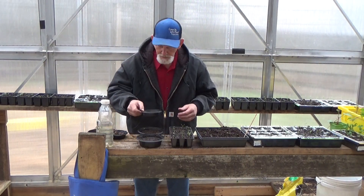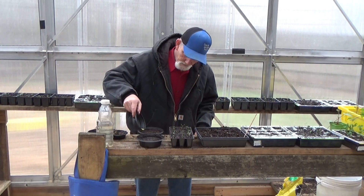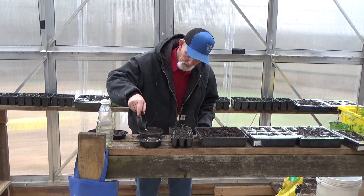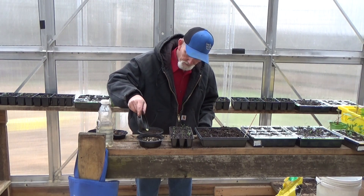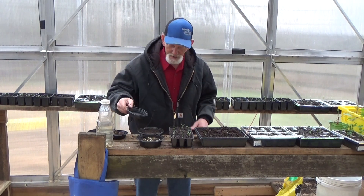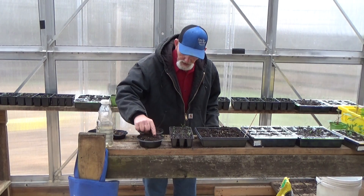I've got a little mixed bag of peppers here. Scatter those across the top — that's pretty heavy. It's going to be like the tomatoes; I'll have a million of them come up. Just scatter a little bit of your topsoil over the top.